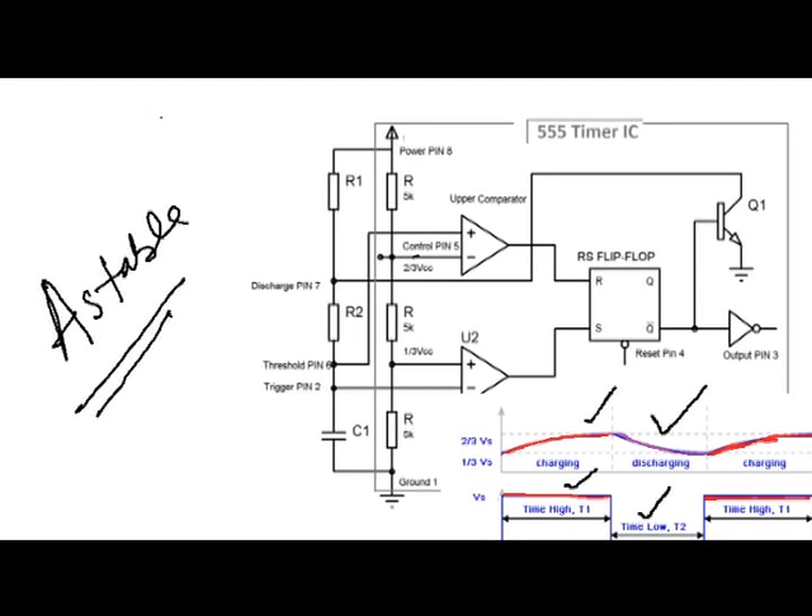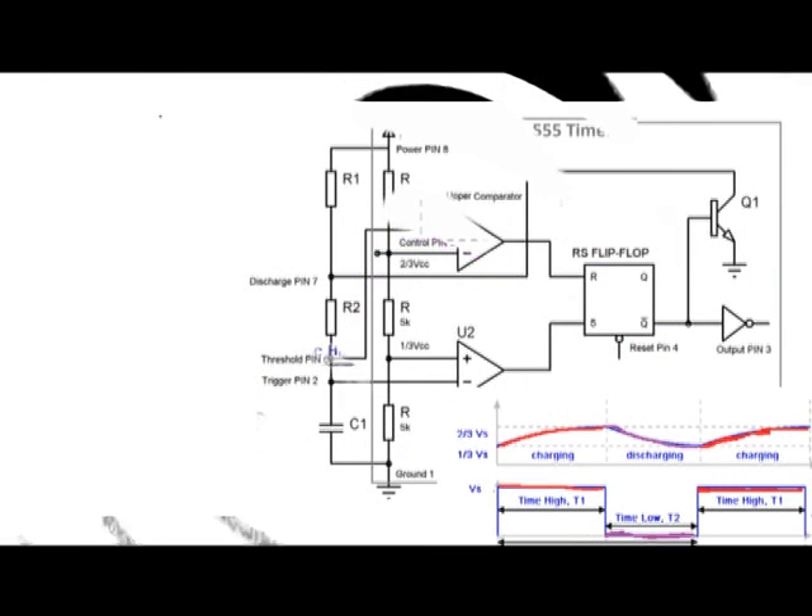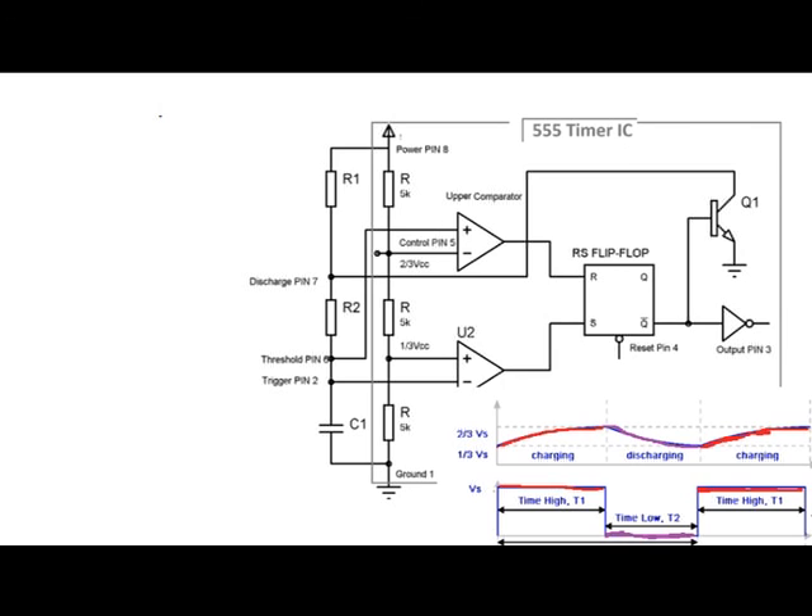In the waveform it is shown the time T1 for high and time T1 for low, at pin number 3. At pins 2 and 6, which are connected together, there is shown the charging and discharging of the capacitor through the resistors.